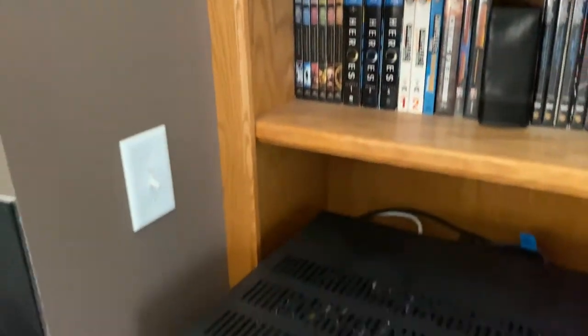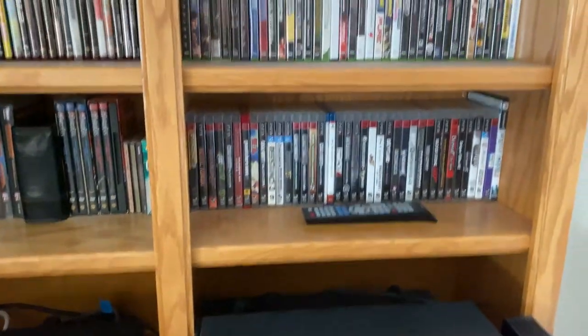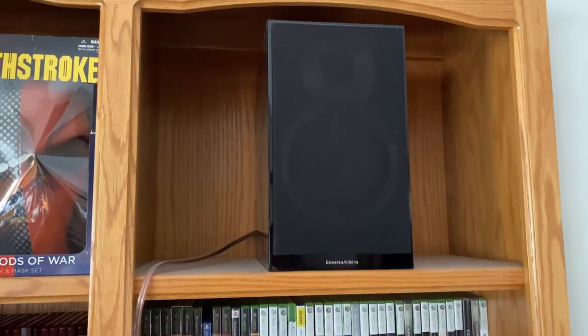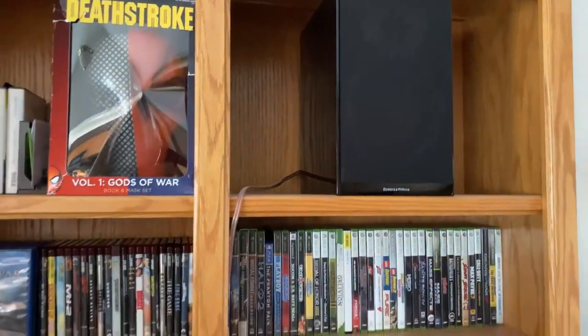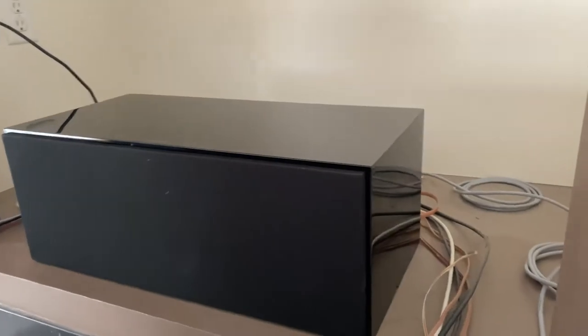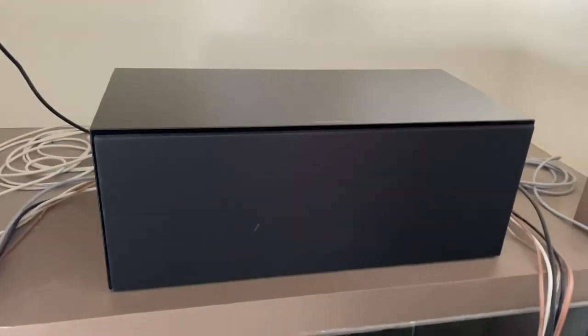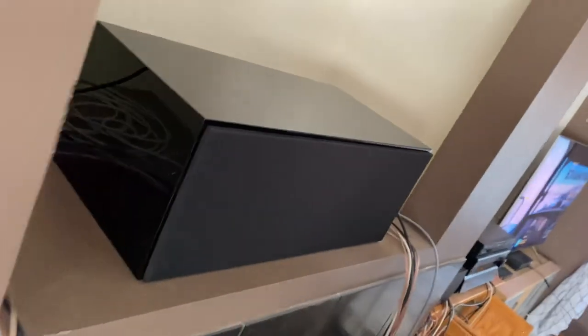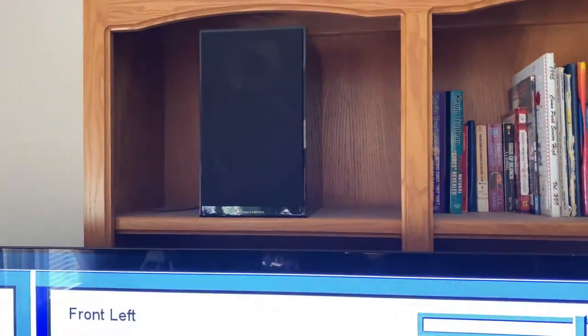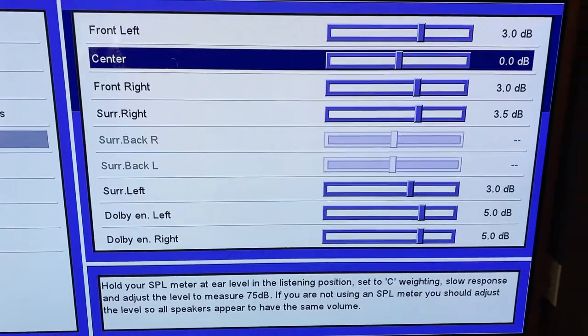For my front left and front right I run my Bowers bookshelf speakers, and for my surround right and surround left I am running my Polk Audio towers. Even though ideally you should run your towers for your front channels, I prefer them for the surround back, because typically you want to run your towers for the front if you listen to a lot of music especially in two channels, but I don't really use mine for music as much so I just put them in the back.